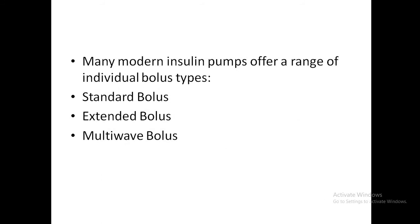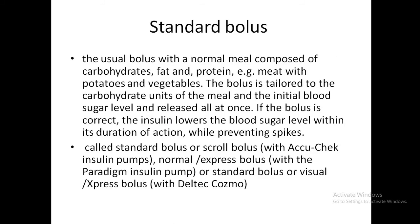There are three different types of boluses. A standard bolus is given with a normal meal composed of carbohydrates, fat, and protein. It is adjusted to the carbohydrate units of the meal and the initial blood sugar level and delivered all at once. If the bolus is correct, the insulin released will lower the blood sugar and prevent spikes.